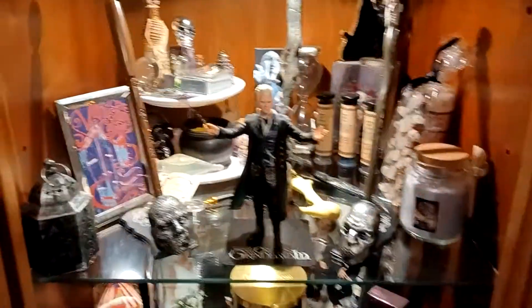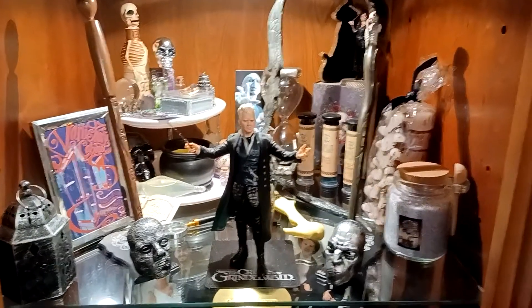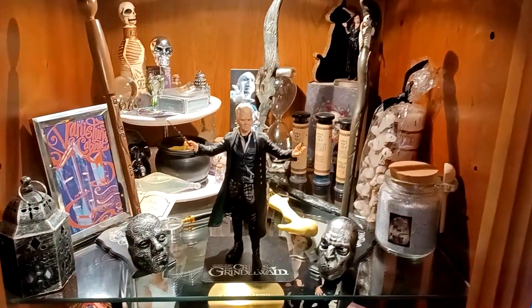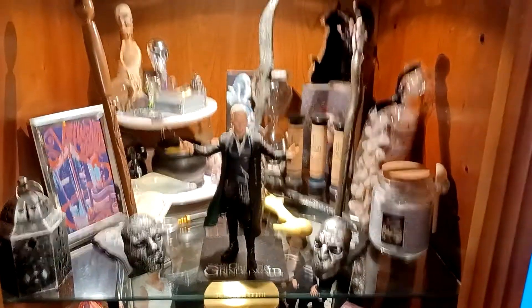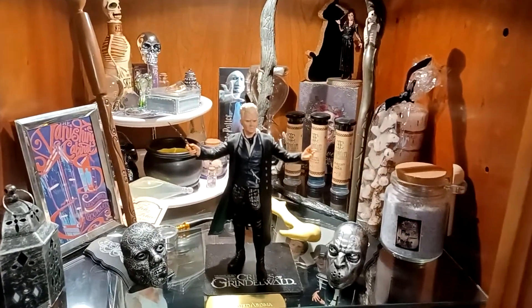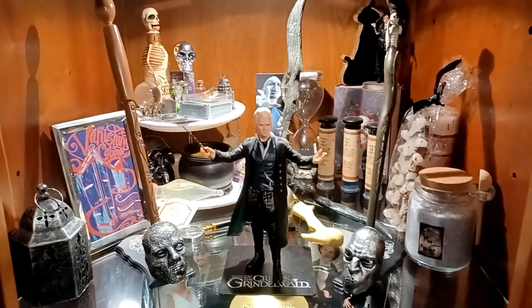I'm going to be getting the Jude Law Dumbledore figure, which is kind of like him, and I have to figure out how I'm going to place him. In the background there's Bellatrix and Voldemort and a few gear items which are Horcruxes.